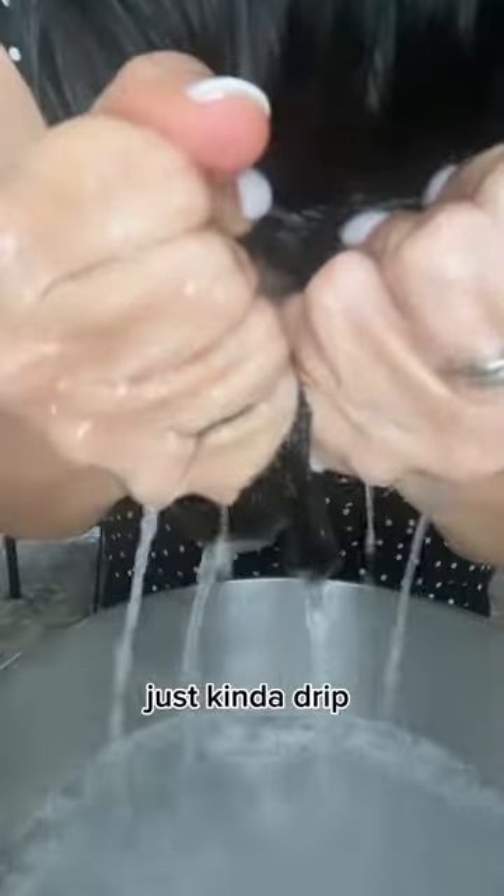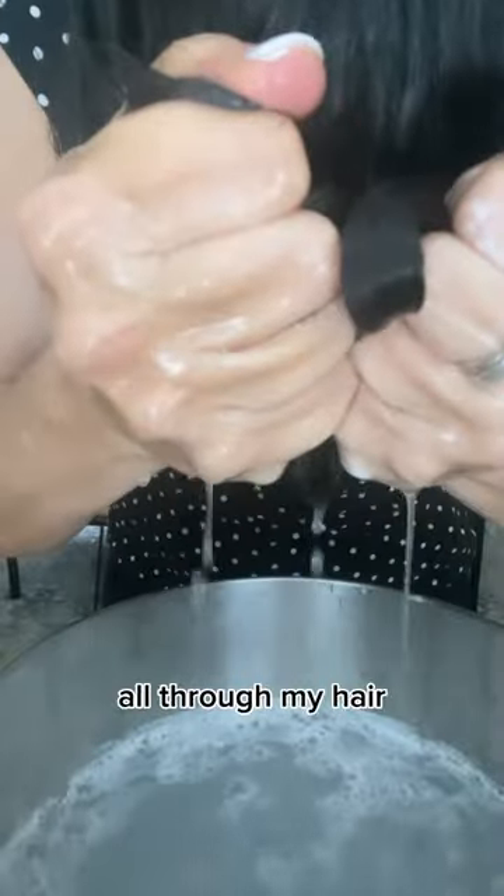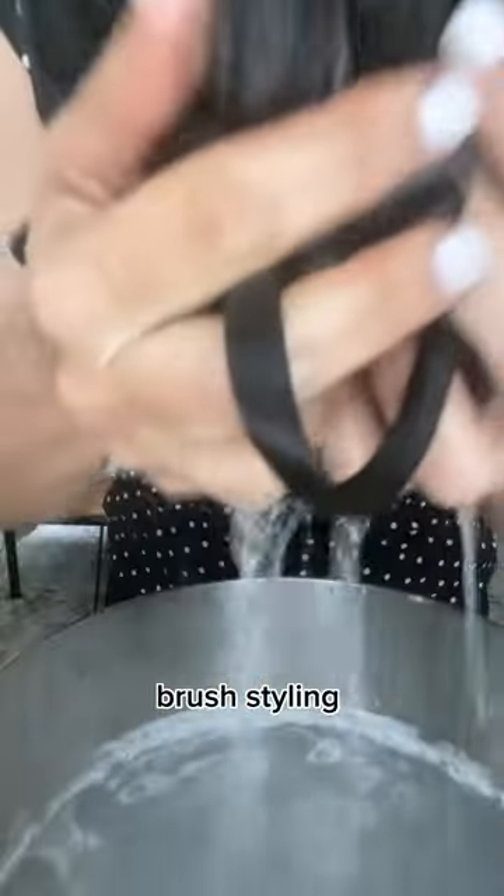I'm gathering my hair and dunking it into my KitchenAid stand mixer bowl, letting the water drip out and squeezing it out, dipping about four times. You can already see the water is getting full of product, which is helping to distribute it all through my hair. Look at these clumps — I'm getting excited because they're starting to look really good, better than any brush styling I've done.